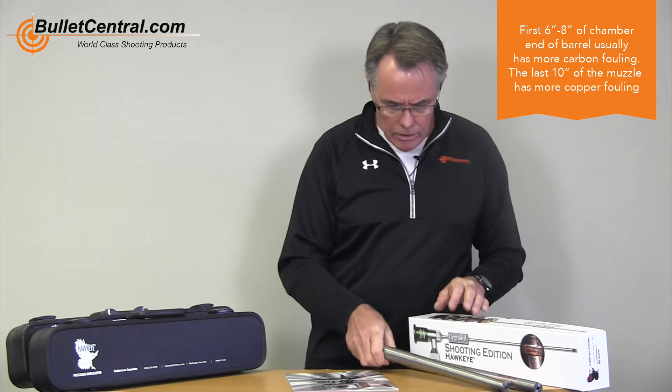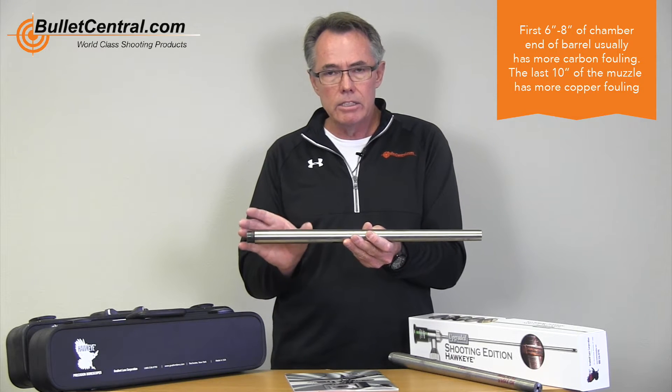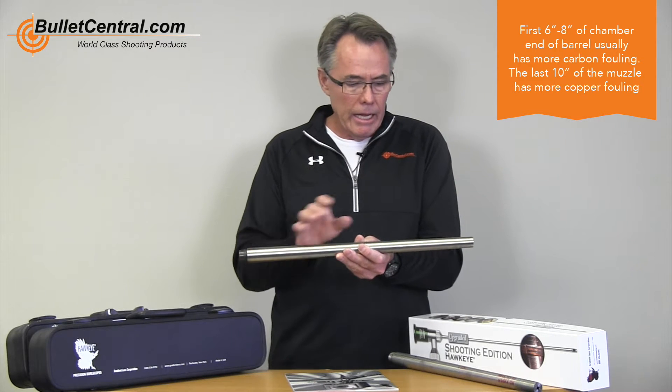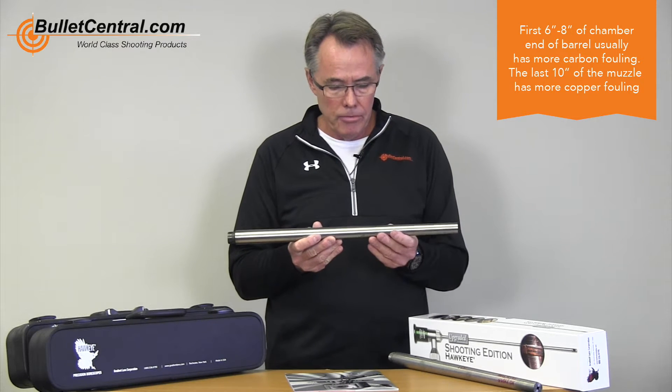If we just take a look at a barrel, you don't get your trouble spots everywhere. The first six, seven, eight inches — this is where you're going to get most of your carbon issues. And your last sort of 10 inches down here is where you're going to get more of your copper fouling.